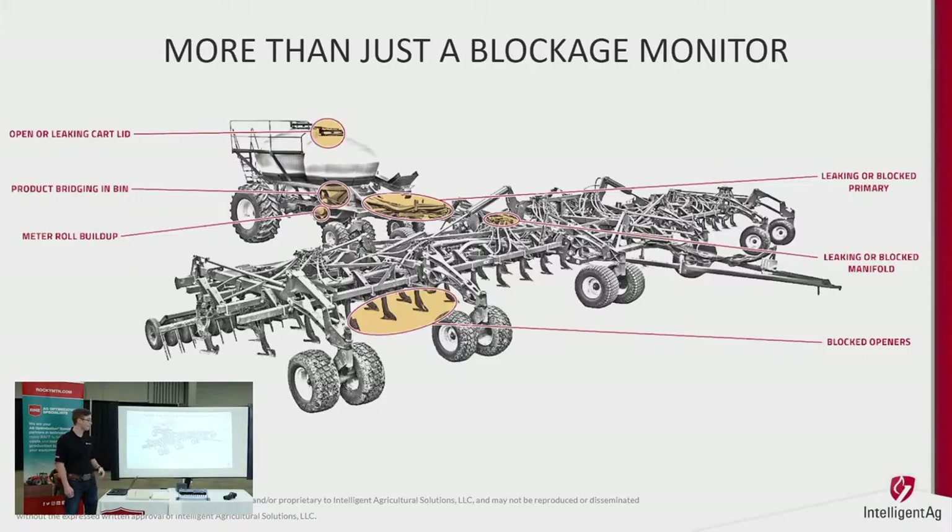When you're precision seeding, accuracy is what you want. And of course, what everybody wants to know is that they're blocked at the opener — we can detect that fast. Within a few seconds it's live feed right on the screen and you see everything you need to see.